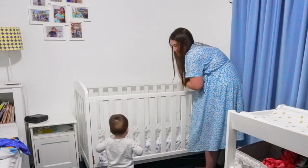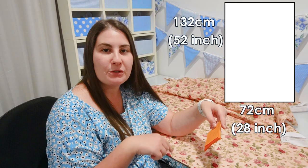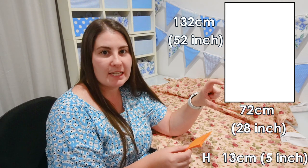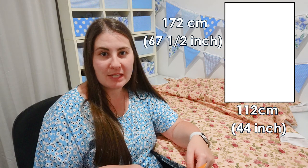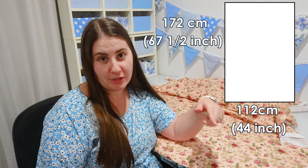Ruben's mattress is 132 centimeters long by 72 centimeters wide and 13 centimeters high. I want to make sure the elastic goes underneath the mattress to hold it tightly. To work out how big I wanted my fitted sheet to be, I took the measurement for the top rectangle section of the mattress and added 20 centimeters on each side to go down the edges, down the height of the mattress, and also tuck underneath. So we're going to be cutting a large rectangle of 172 centimeters by 112 centimeters — or 67.5 inches by 44 inches.